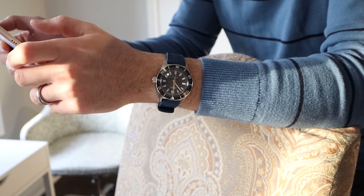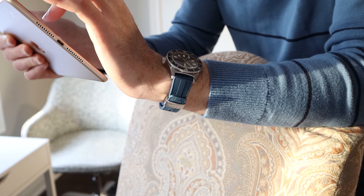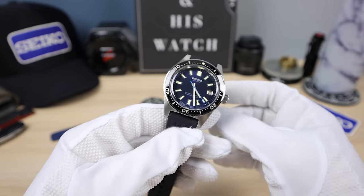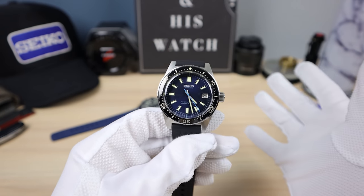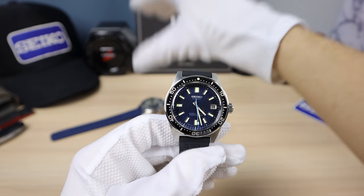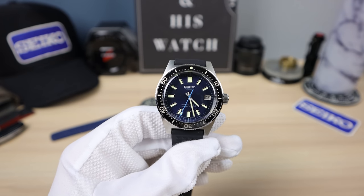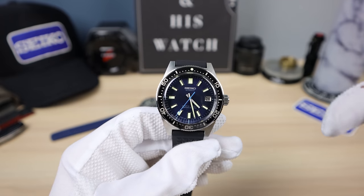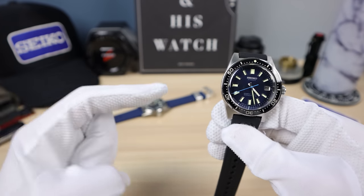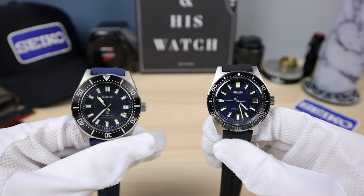Basically you're getting Rolex/Omega level finishing for a little bit of a discount, from a brand you may or may not love. It's tough to recommend the 62 when the 63 exists. If the 63 didn't exist and Seiko just made the 62 mask with all the high-quality parts, then it would be easy to recommend. But the biggest negative of the 62 mask is the existence of the 63 mask. That's my take on it.